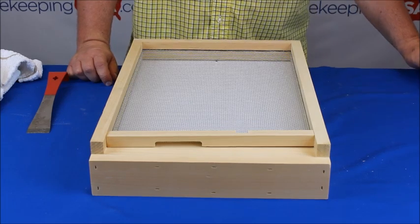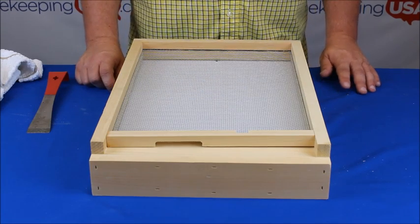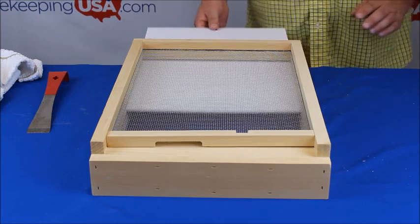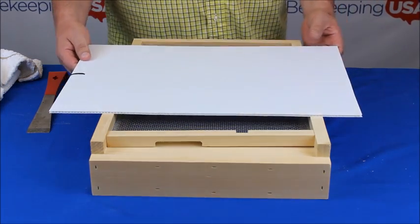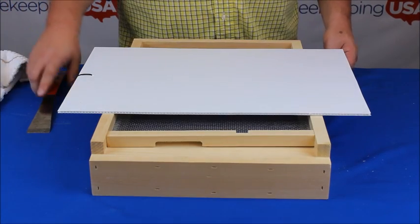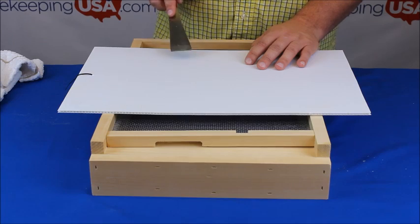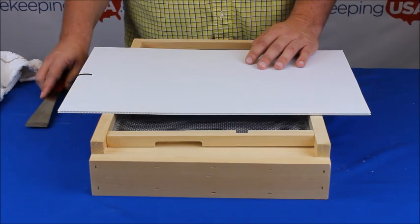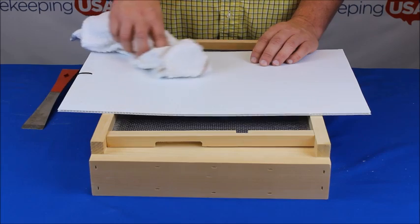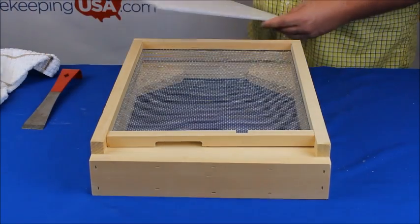The mites will fall through the screen when they are dislodged from the bee. Now let's talk about the sticky board. The sticky board should be cleaned on a monthly basis from mid-spring to mid-fall. To clean the debris board, you will want to use a hive tool to dislodge debris from the corrugated plastic board. Then use a soapy warm cloth with water and gently finish the cleaning. Now reinsert the sticky board.